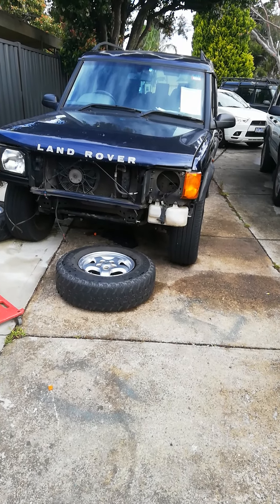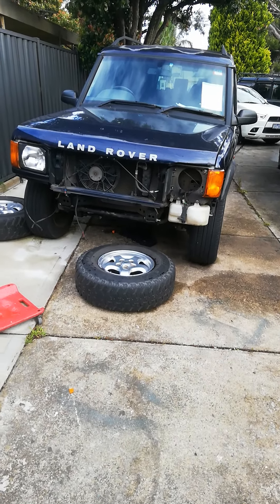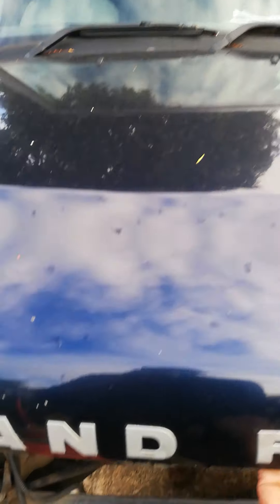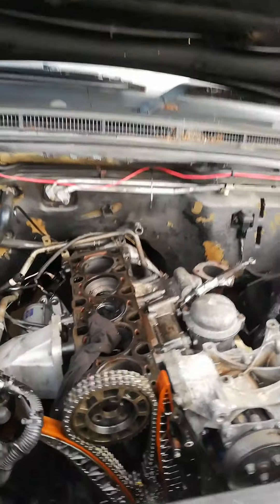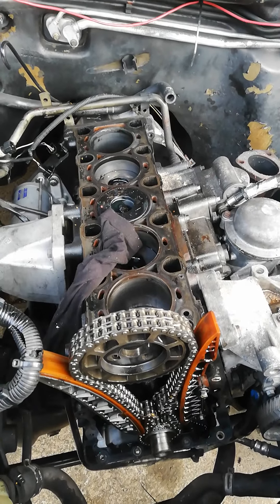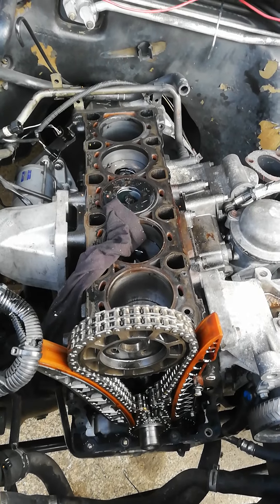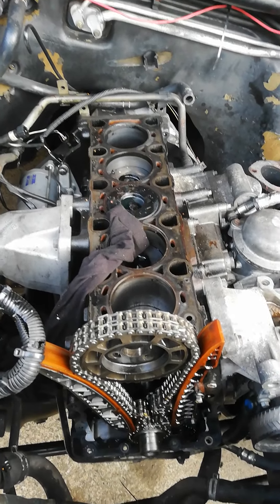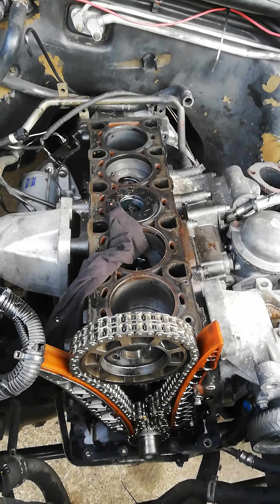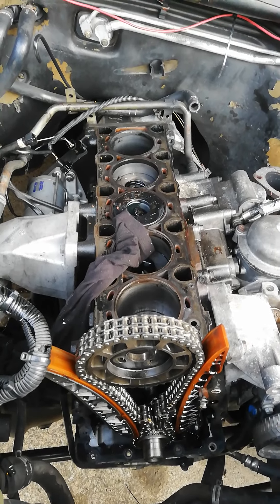So I'm trying to get this other one up and running. This one had a blown head gasket, so I just took the head off to replace it. I looked at the bores and they were pretty worn, so there was no point putting a new head gasket onto that block. I bought a replacement block and I'm rebuilding that engine, then I'll swap it in.